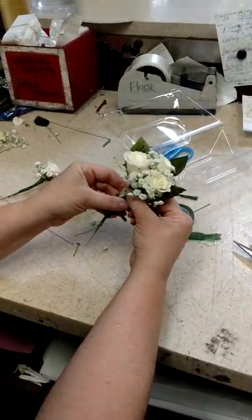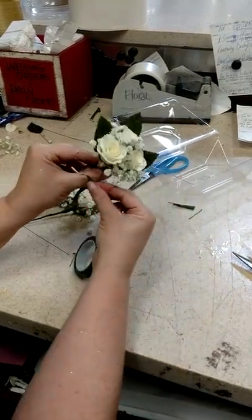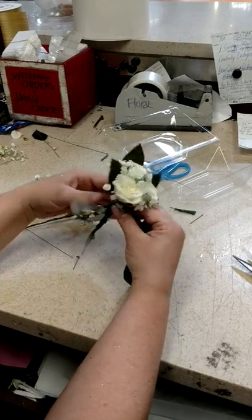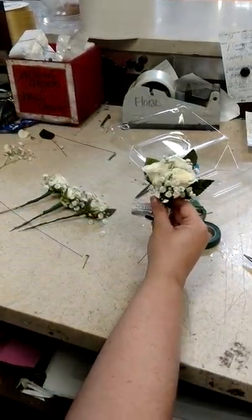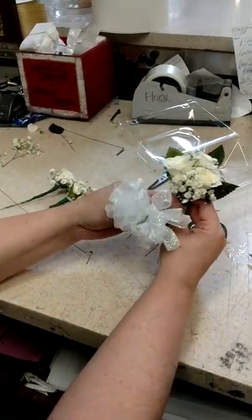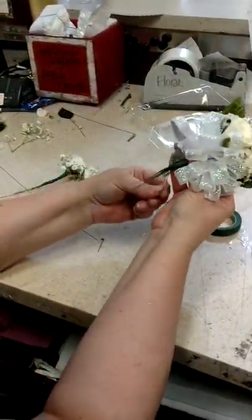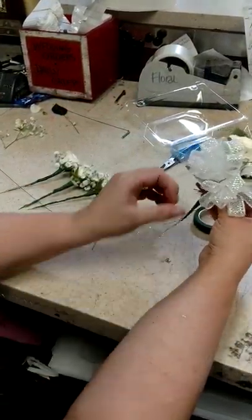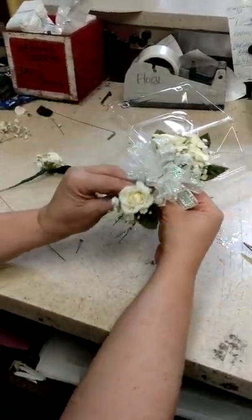You're going to put this on and bend these over. Then you've got your bow that's already done, so you're going to put your bow on and just take your wire and go around like that. All we're doing is just holding it in place so that we can do the rest of this corsage.